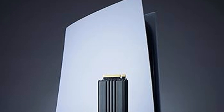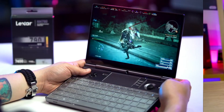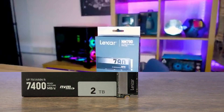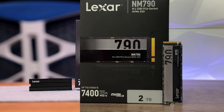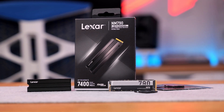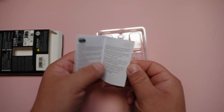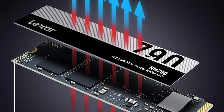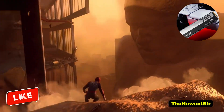Speeds. The 512GB model offers a sequential read speed of 7,200 MB/s and sequential write speed of 4,400 MB/s. The 1TB model delivers sequential read speeds of 7,400 MB/s and sequential write speeds of 6,500 MB/s. The 2TB model achieves sequential read speeds of 6,500 MB/s. The 4TB model reaches sequential read speeds of 7,400 MB/s and sequential write speeds of 6,500 MB/s.